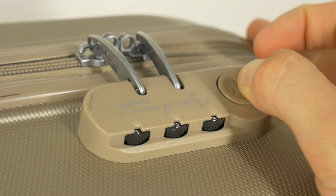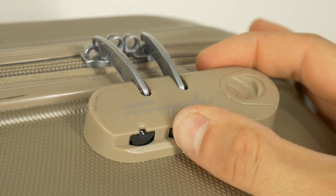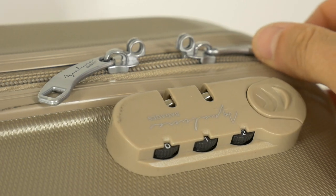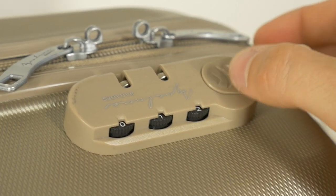Try to unlock. No luck. Turn all the dials one more digit. There — we managed! We hacked the dial combination suitcase lock.